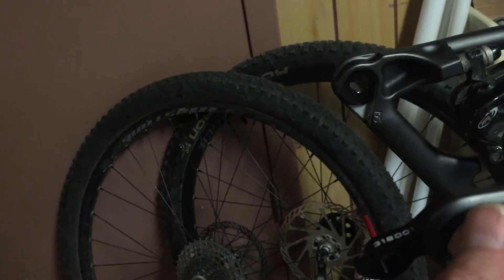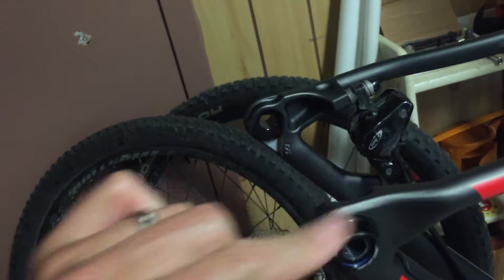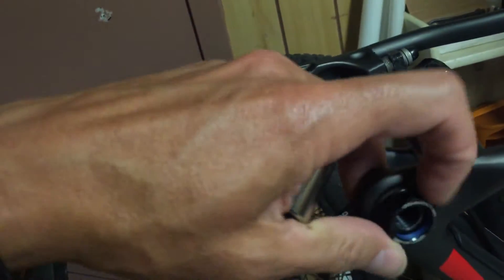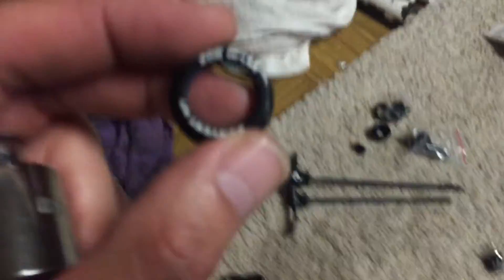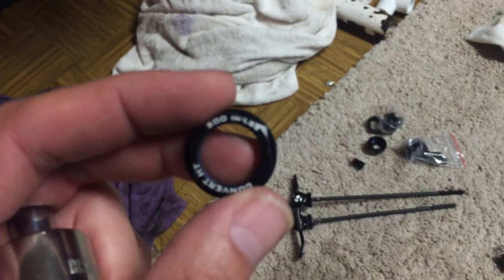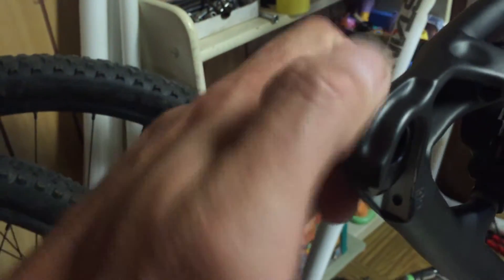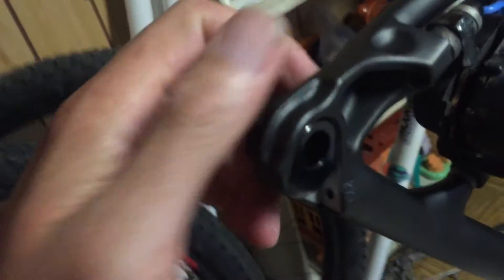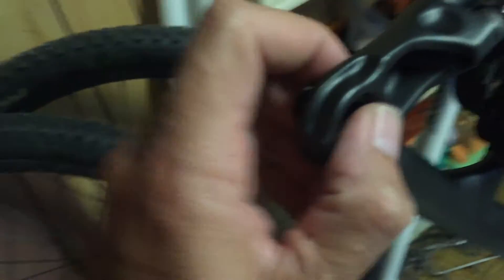In order to install them correctly, you're going to need a 20mm socket so you can get the proper torque. As you can see on here — let me focus in on that — it does say 200 inch-pounds. This is the drive side. What this does is it allows the 12mm axle to just pull into place, and you use the thru axle to hold it.